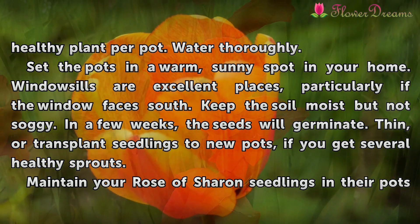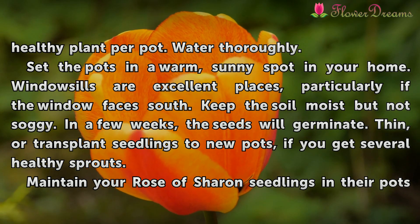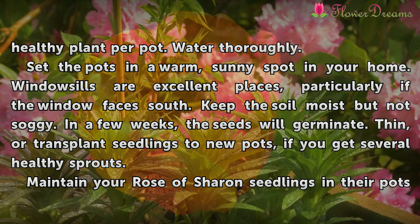Set the pots in a warm, sunny spot in your home. Window sills are excellent places, particularly if the window faces south. Keep the soil moist but not soggy.